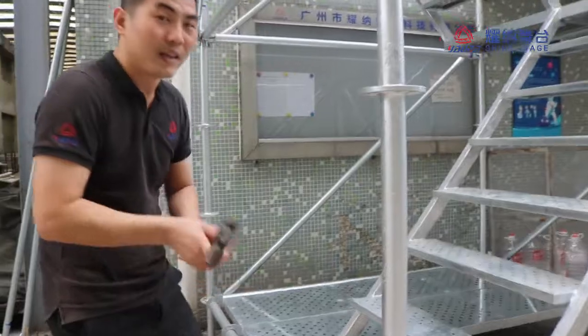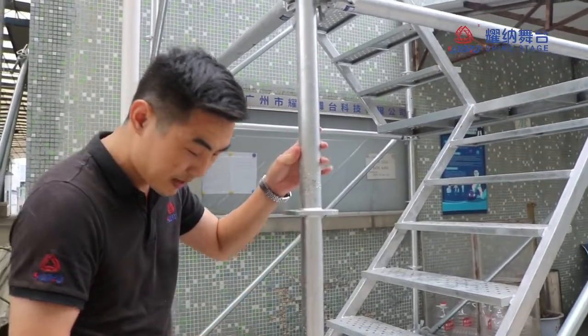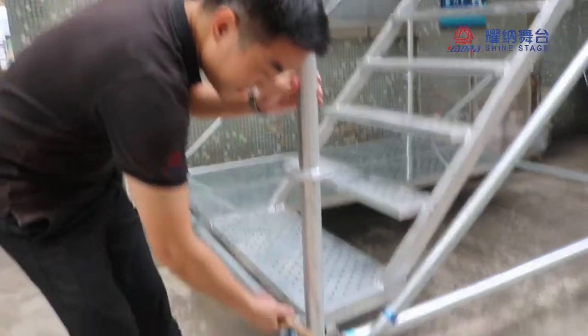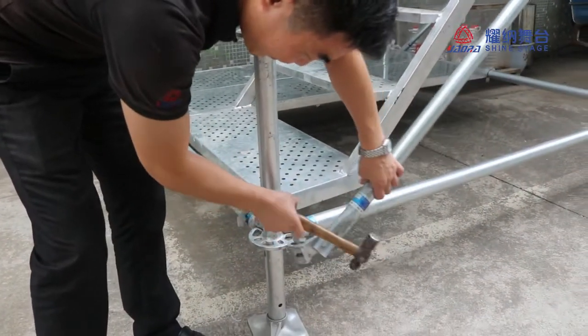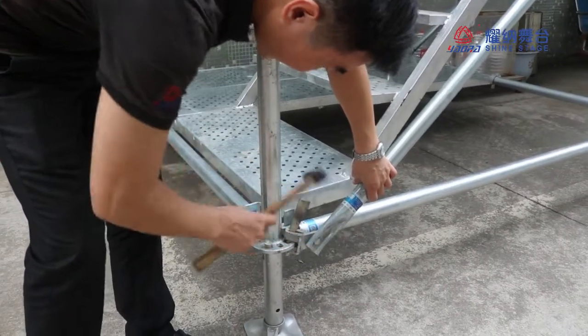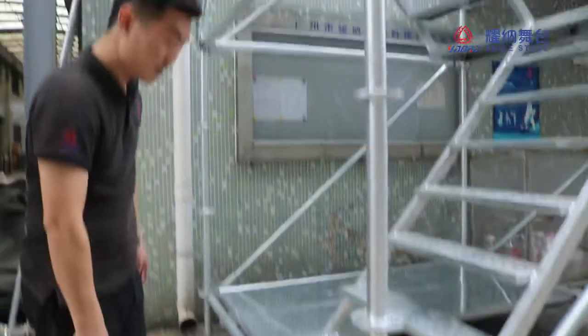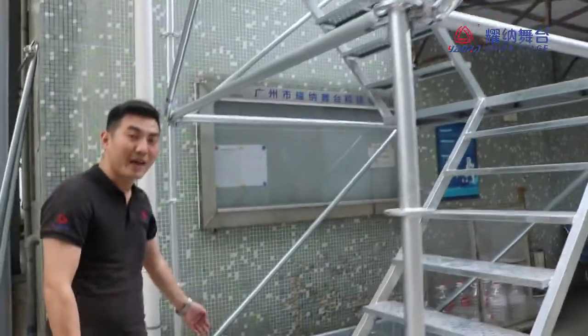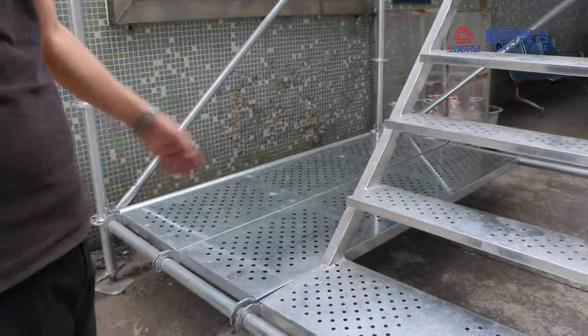The tool is just a hammer — it's very easy. And this is the platform, the working platform. This is the stairs.